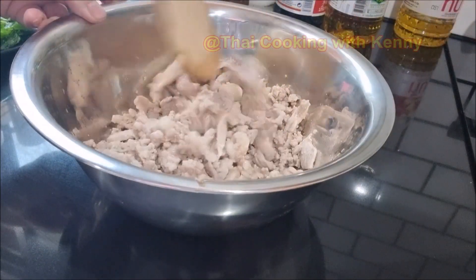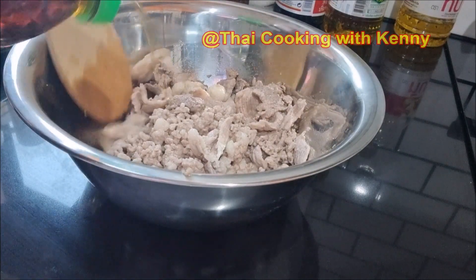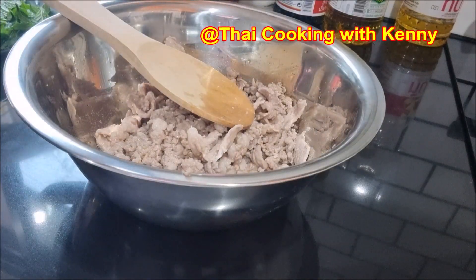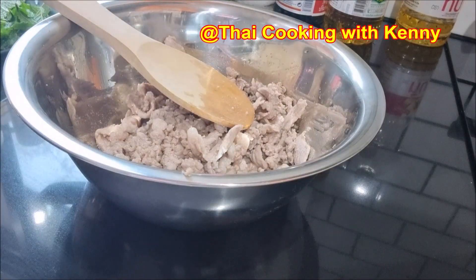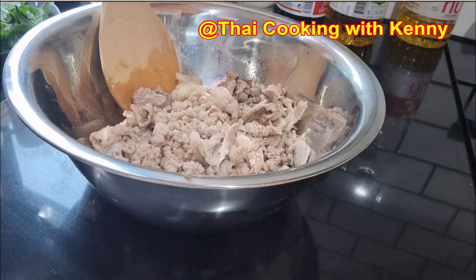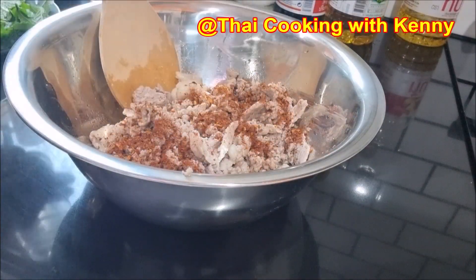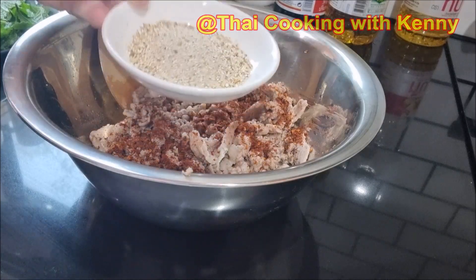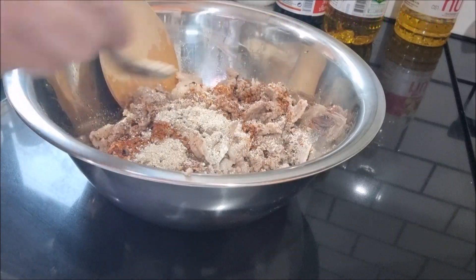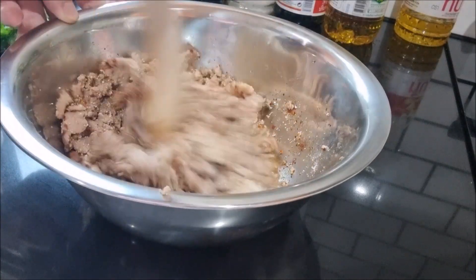Now let's start to make the salad. Season with fish sauce, add chili powder and roasted rice. Stir all ingredients well.